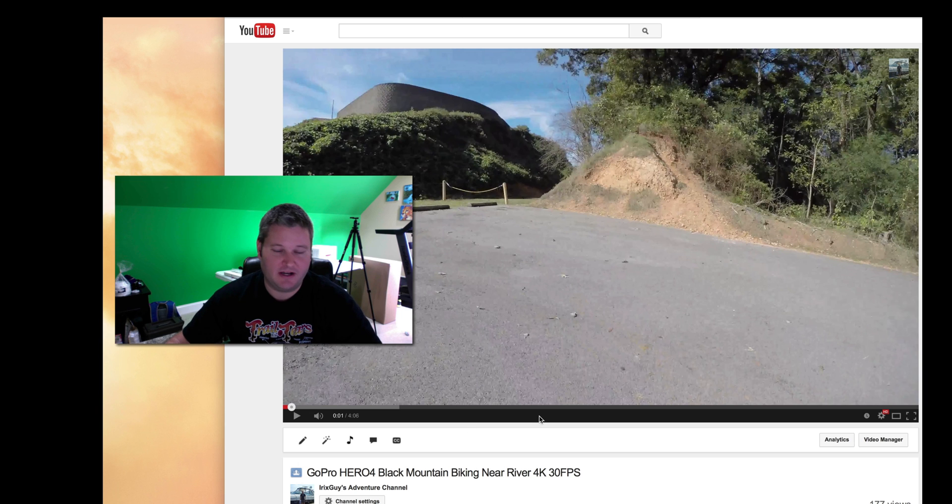I'm going to demonstrate here with one of my 4K videos. I filmed this with the GoPro Hero 4 Black Edition at 4K, 30 frames per second.